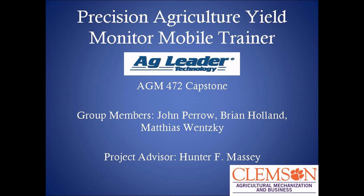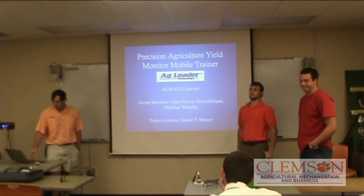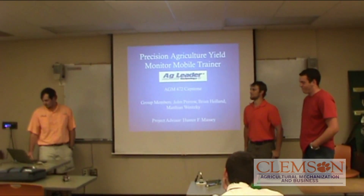For our capstone project, we did the Precision Agriculture Yield Monitor Mobile Trainer. I'm John Perra. I'm Brian Hollins. I'm Matthias Whiskey. And our advisor was Mr. Hunter Massey.